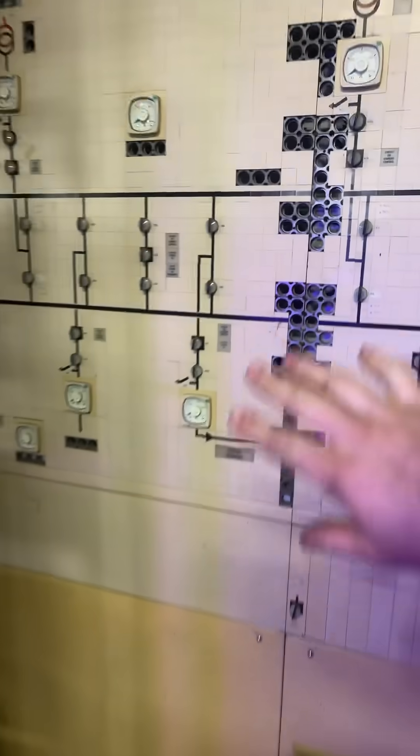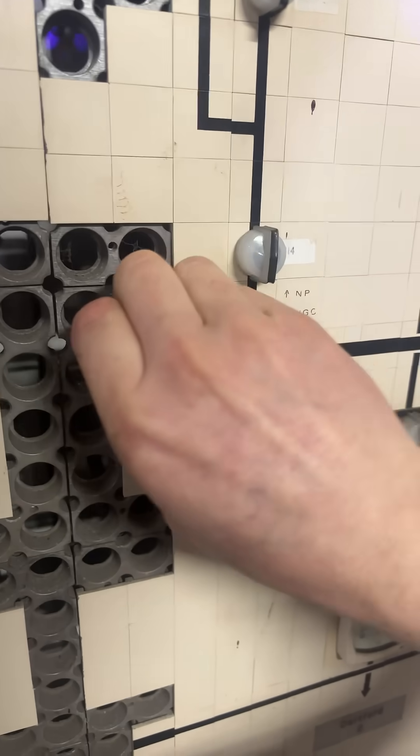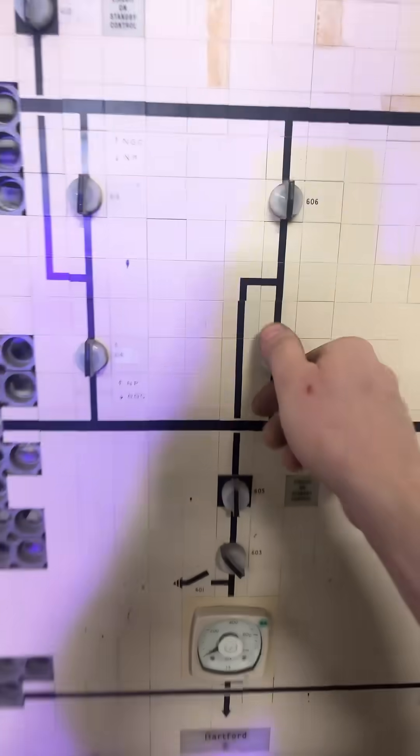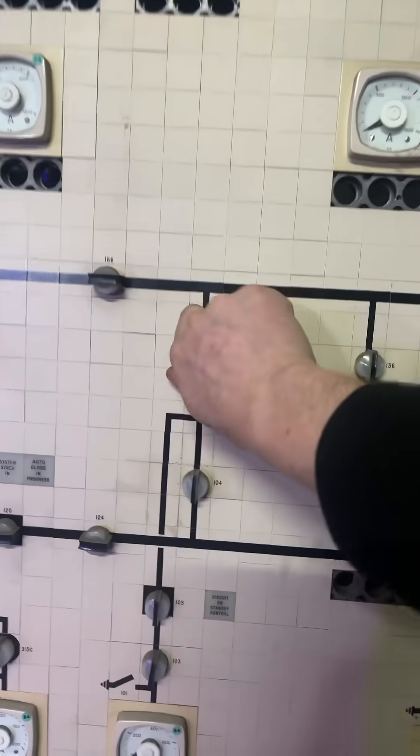In the last video, people were mentioning they've seen these before. It's called a mosaic panel. The reason it's mosaic is because it's a multi-purpose panel — it's made out of tiny little tiles. So if you look here, you pull this off and you can make it in any shape or form you'd like. There's a bunch of switches for isolating the circuits and whatnot.